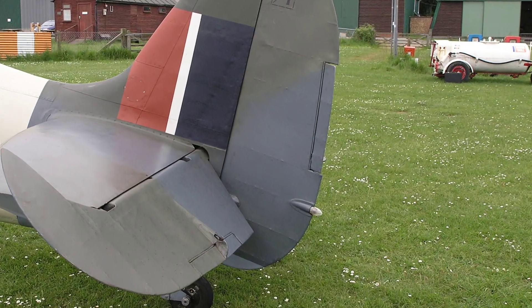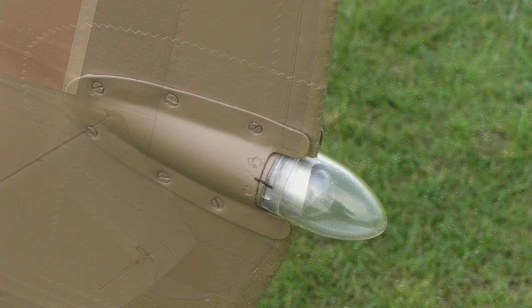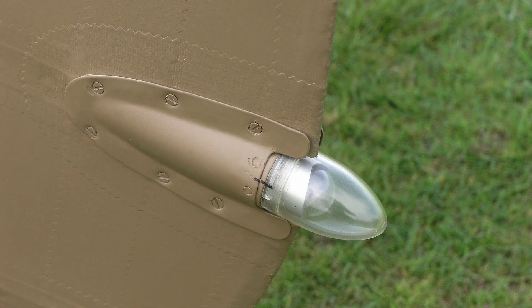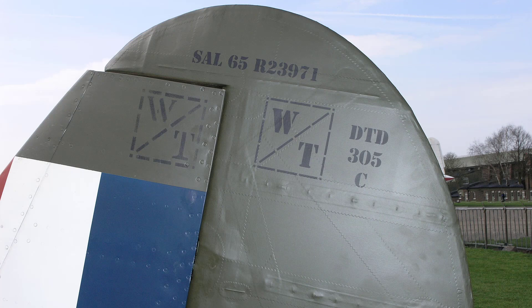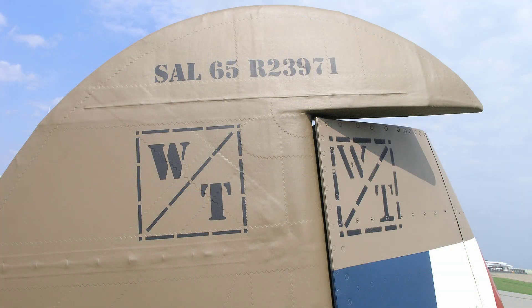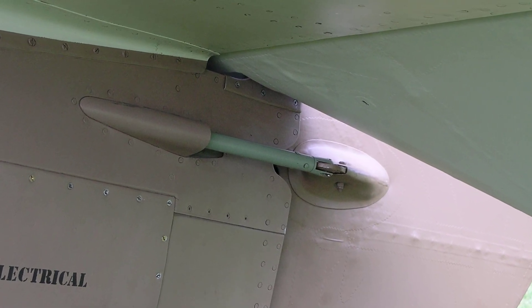The tail navigation lamp is enclosed in a housing at the bottom of the trailing edge as shown here. Here's a view of the stenciling marks on BM597's port side of the upper rudder, and the same again but on the starboard side. And now we have a close-up view of the rudder connecting rod and fairing.